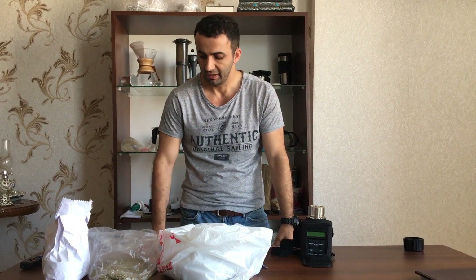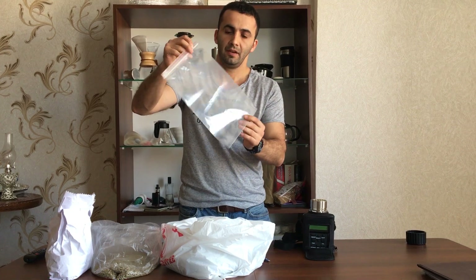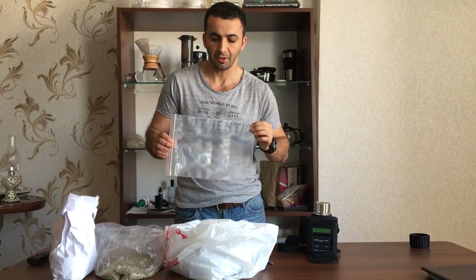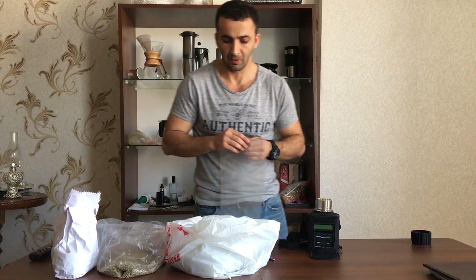I keep them in this kind of plastic bag. Coffee can get wild moisture transformation during processing, and all these things affect the moisture of the coffee, so you need to be careful about the moisture.